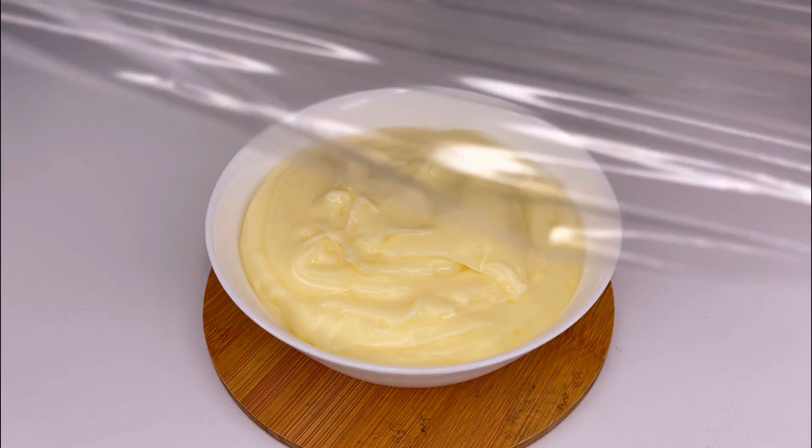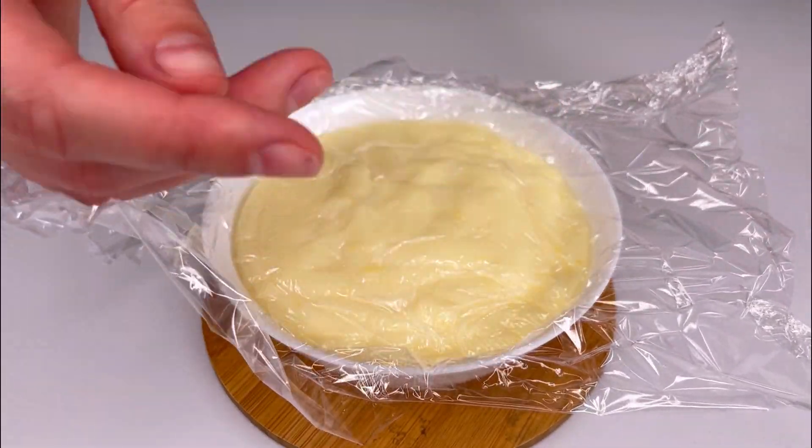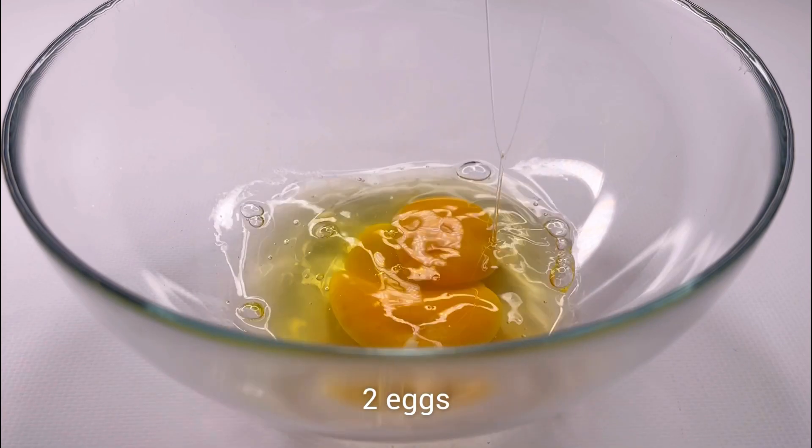Be sure to cover it with plastic wrap in direct contact to prevent the cream from forming a skin. Move on to making the dough.